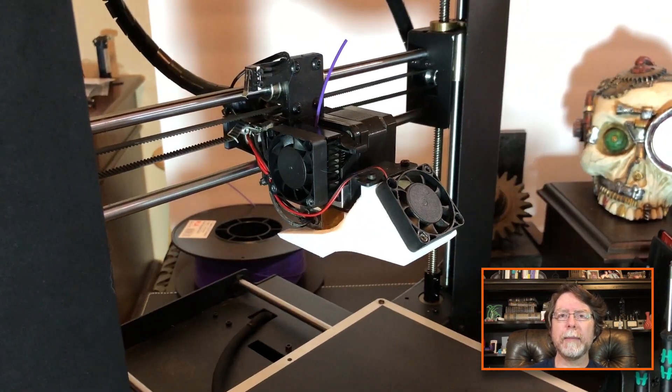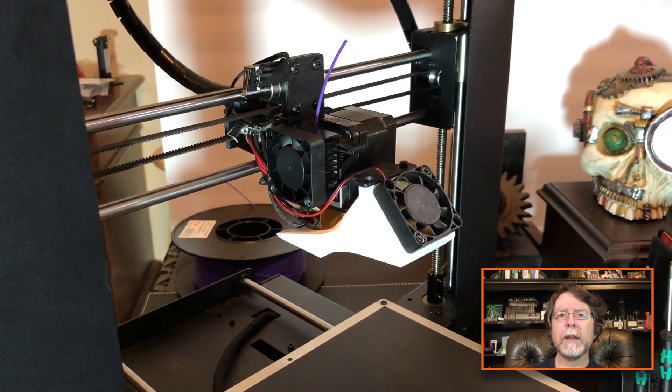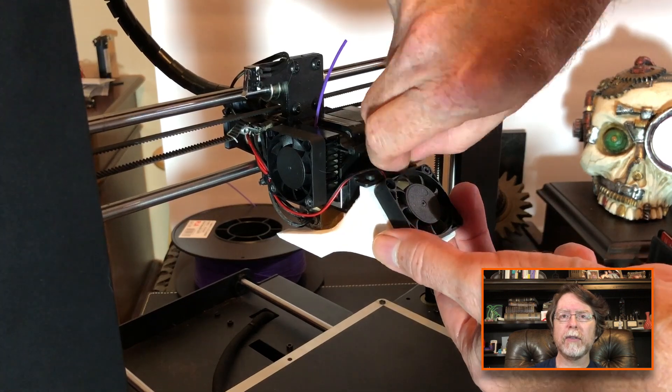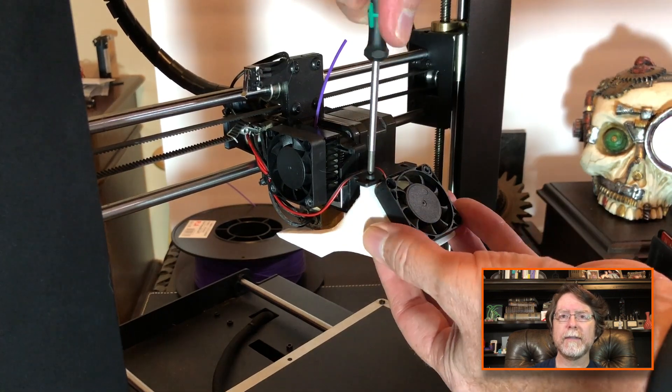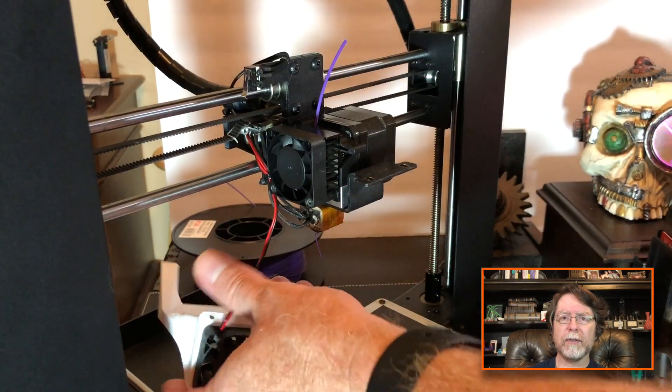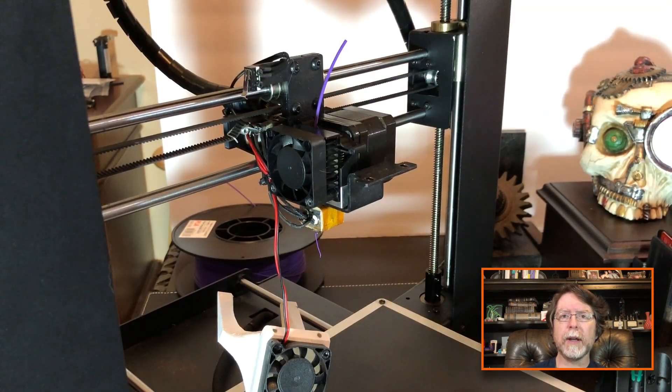Let's turn this a little bit so we can better see what we're working on. We need to remove the parts cooling duct because it's going to be in our way and we need clear access to the heater block. So let's remove the screws that hold that in place, and then we can just set that off to the side — it can just hang there, it's not going to be in the way.